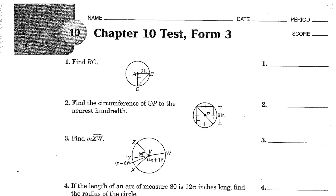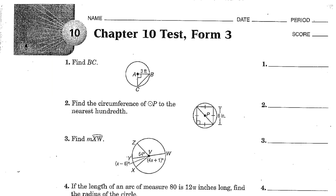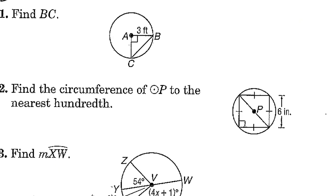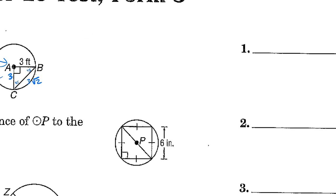Find BC in a circle where both radii are equal. Since both radii are equal, this is an isosceles right triangle — a 45-45-90 triangle similar to 1, 1, root 2. The legs are each 3, so we simply multiply by 3. The hypotenuse BC equals 3 root 2.